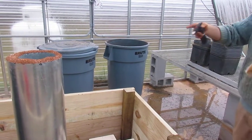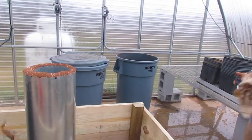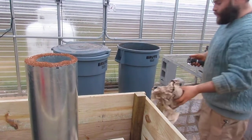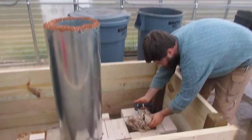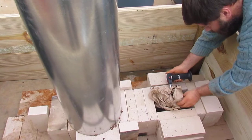We just put the heat riser on our rocket stove base and we're going to light it up just to make sure it works. Here's some newspaper — I'm going to put it into the burn trigger and just take the torch to it and see what happens.